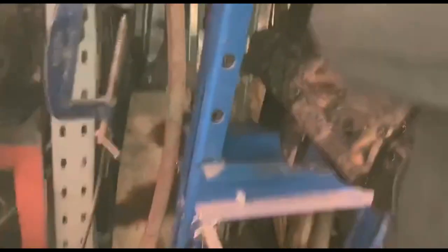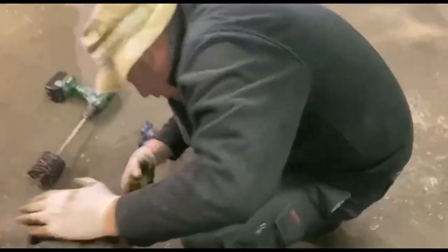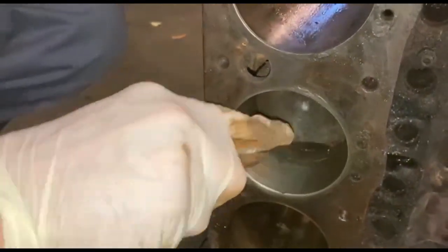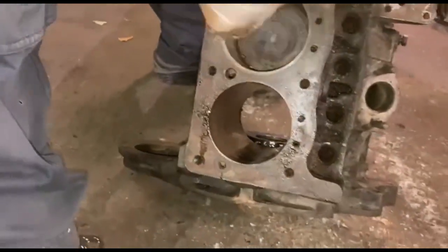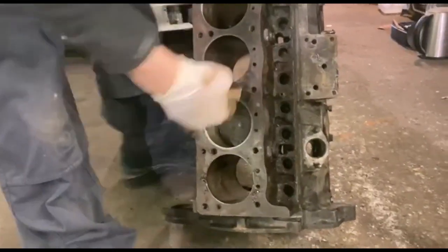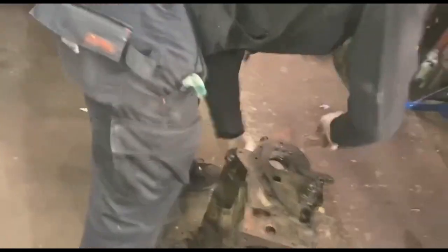I don't think we can trust that piston again, so let's just put the phone down, lift the block back on the floor. Let's have a look at this side. We'll try and get that out — there's going to be quite a deep ridge on there. This is what the piston rings are trapped in. That's what we need to sort — we will try knocking it back through and pressing it.